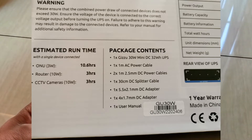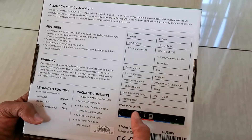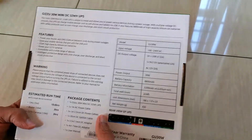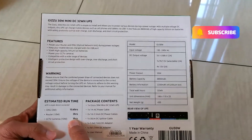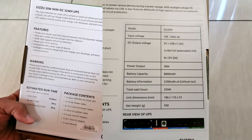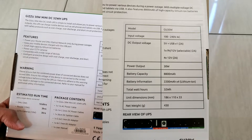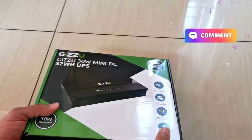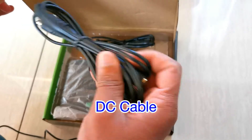The router can last 3 hours, so it would be nice to do a longevity backup run with this — I haven't done that yet but maybe I can. With this one you can also power your CCTV cameras. We also have USB ports, a 9-volt selector, and the battery capacity is 8800 milliamp hours.